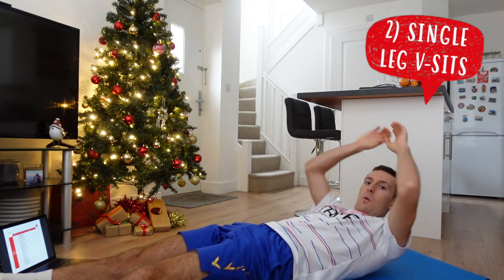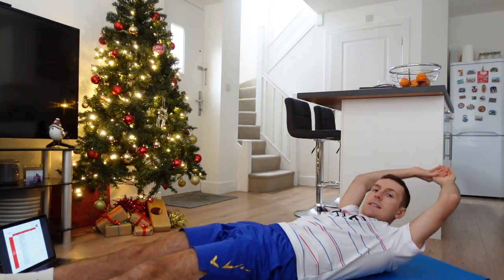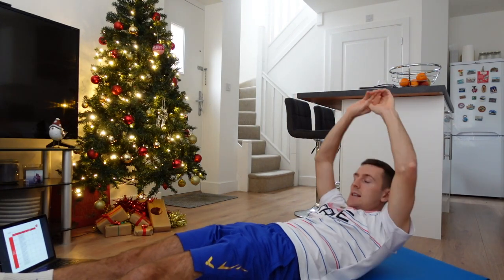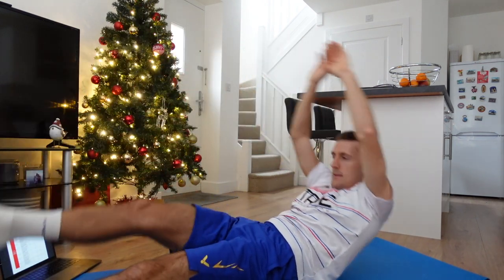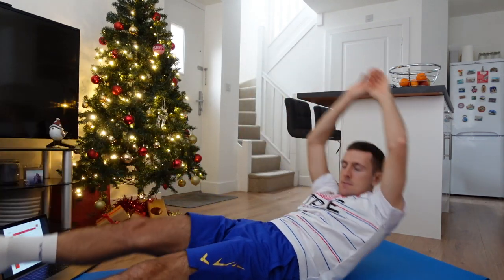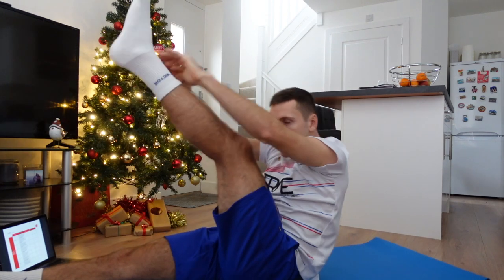Next we're going on to single leg V-sits. Lying on your back, you're going to bring one leg up and touch it at the same time with your body, then down, then the other leg. Ready? Six of these again — one, two, three, four, five, six. Well done.